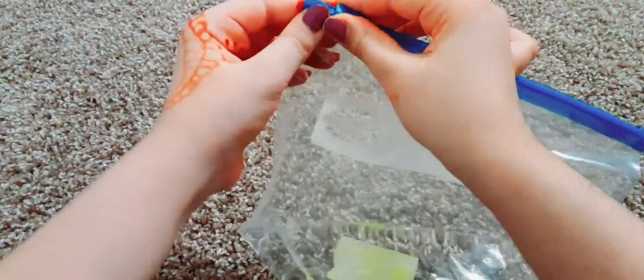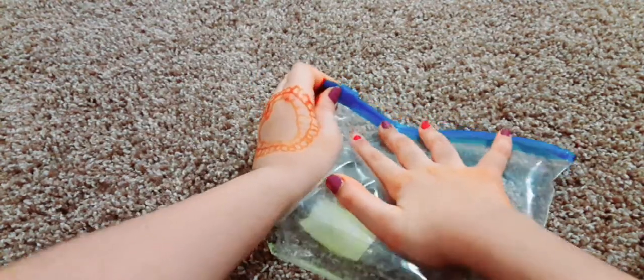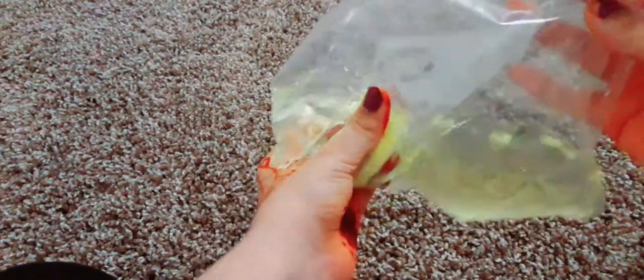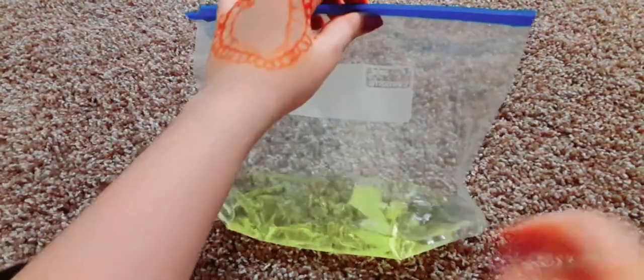Now you want to close it, then make a little small gap and let all the air out. Then just kind of swish the paper around. It's okay if the paper gets ruined because, well, it's just paper. I'll see you when the water completely turns yellow.